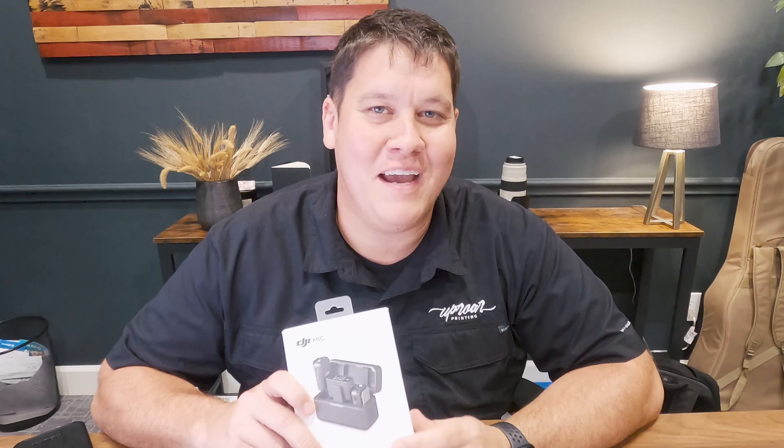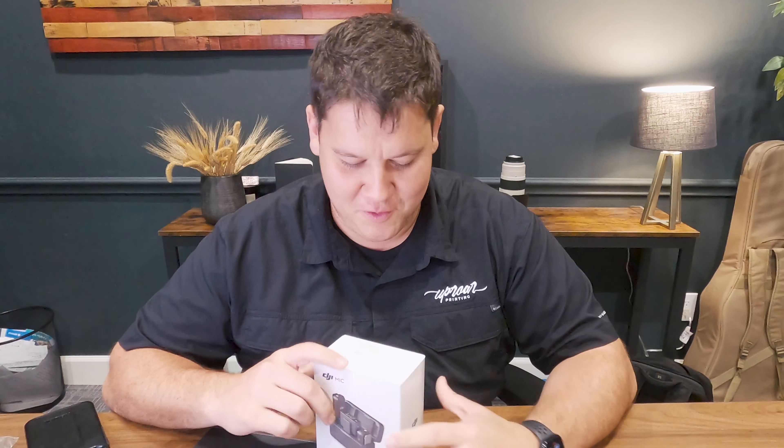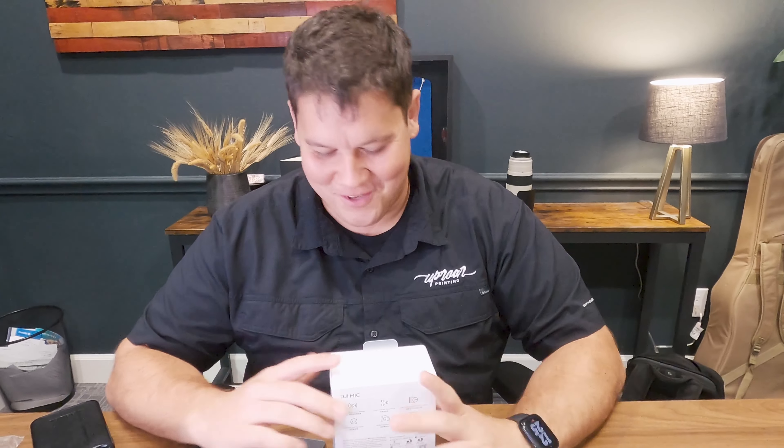So John, you and me were talking about the fact that we're going to be creating some little five-minute marketing videos in the next few weeks. And we were like, hey, what better excuse to buy some new gear than another video idea? We're always looking for reasons to do that.